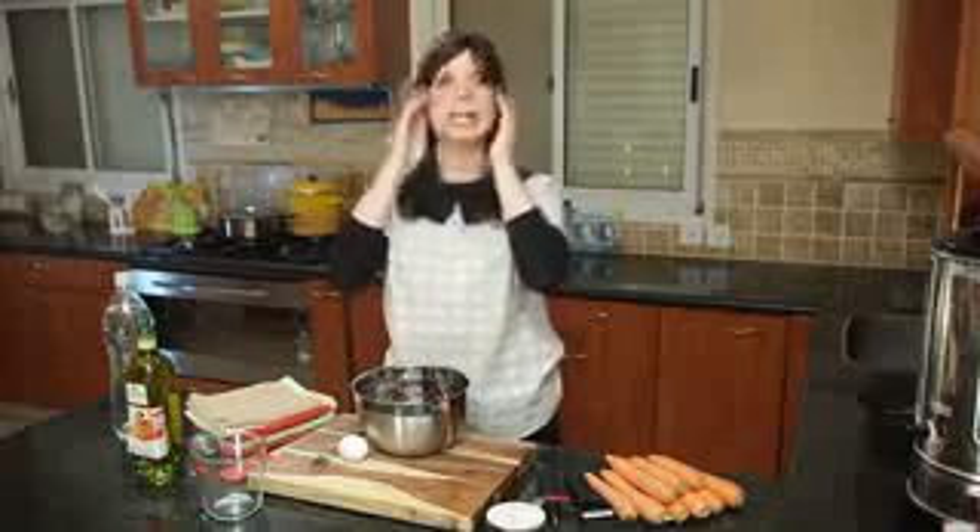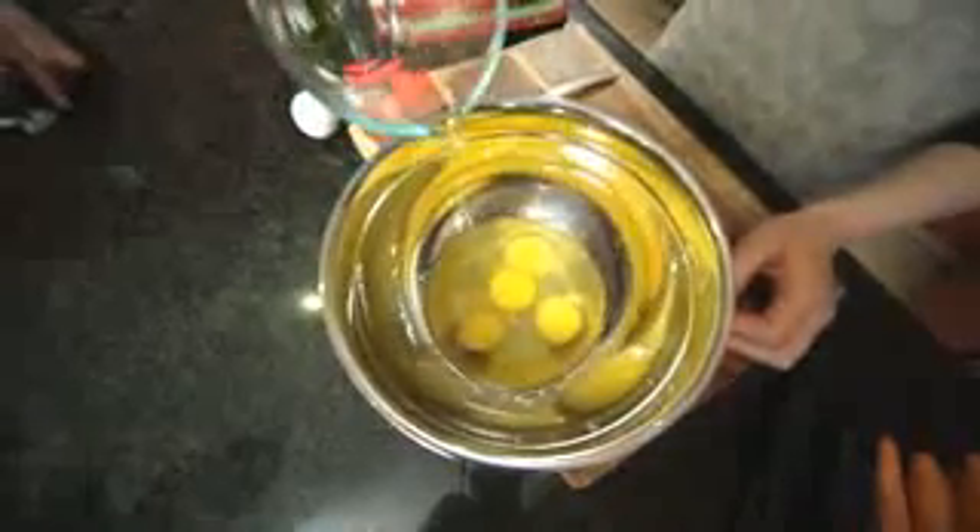We start with four eggs lightly beaten. We've got three eggs in our bowl here. In a kosher kitchen we check the eggs for blood spots, so I always crack the egg into a glass. The three in the bowl have already been checked — I'm just going to pour this one into the bowl.